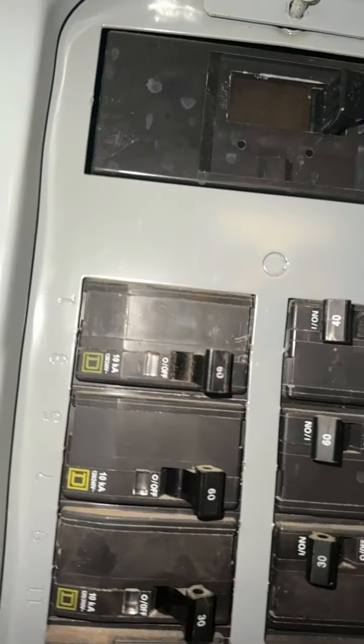We have a 200 amp service. We do have a subpanel right next door. I believe 60 amps is for the subpanel that's right here. The biggest breaker in that's going to be 20 amps for miscellaneous stuff in the game room and back patio.